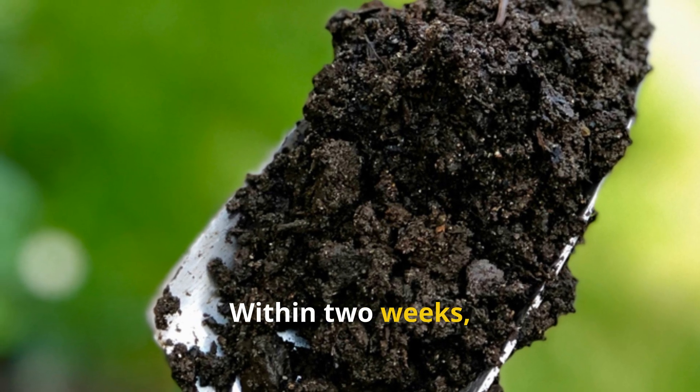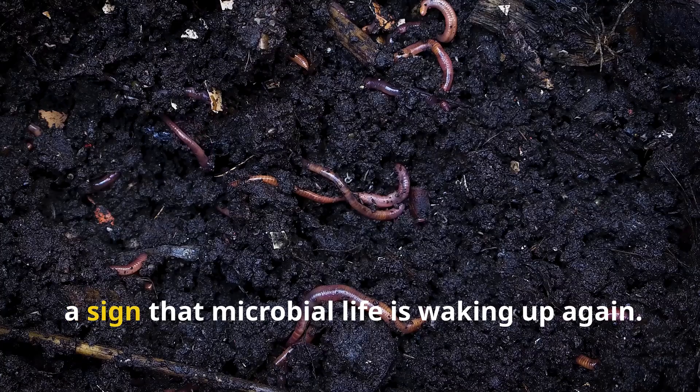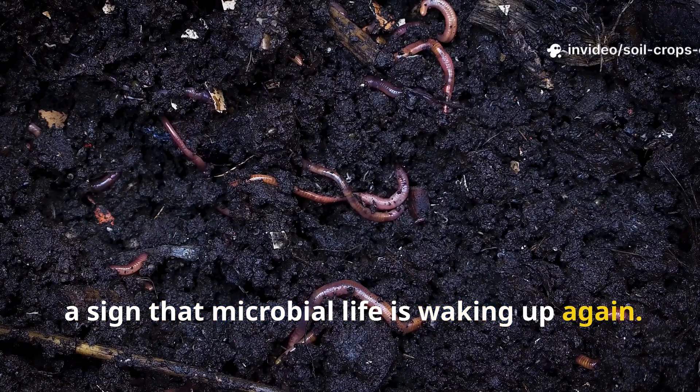Within two weeks, previously hard, pale soil begins to darken and loosen up — a sign that microbial life is waking up again.